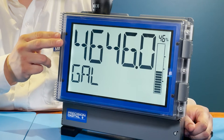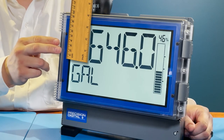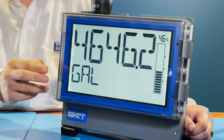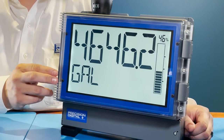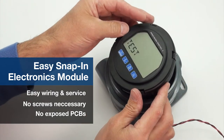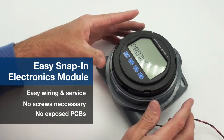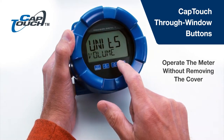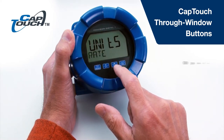Some of the newest features in this line include the Loop Leader Plus' large 2.8-inch display, making it the largest digit size for a Loop Powered Meter on the market, the Protex Plus and Vantage View Plus' Easy Snap-In Electronics Module, and Cap Touch Through Window Buttons using the same technology in modern smartphones.